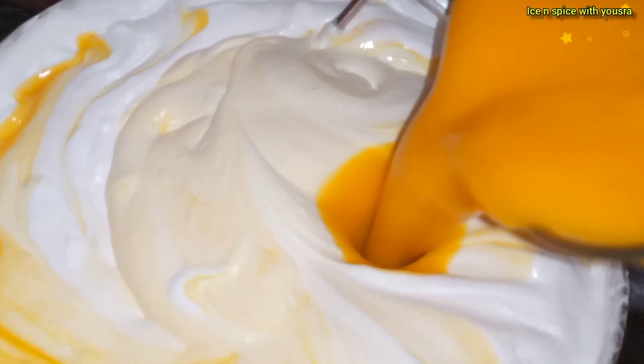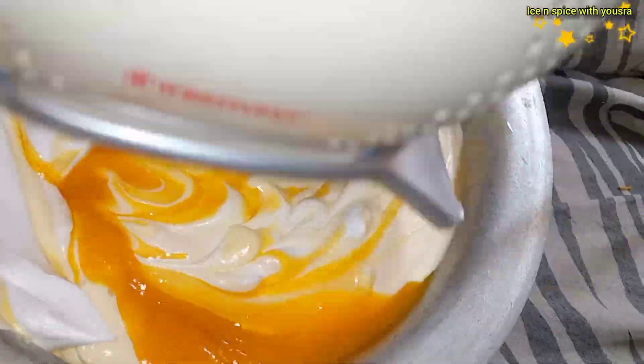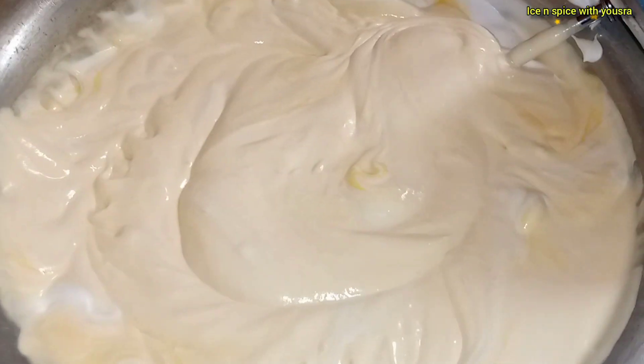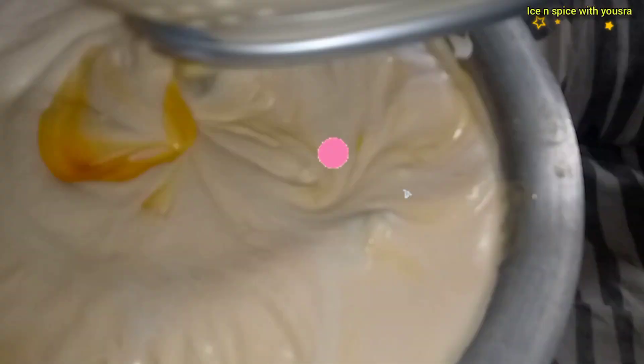After adding the condensed milk, we have made the mango puree. We will add all 3 ingredients together — we will add the condensed milk into the ice cream mixture. I will add it a little bit at a time and beat it.